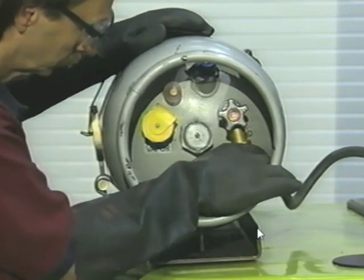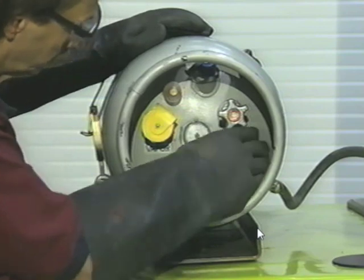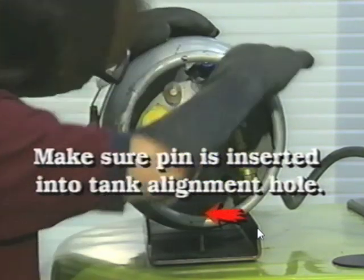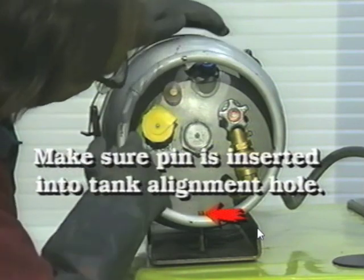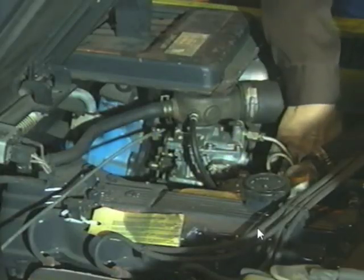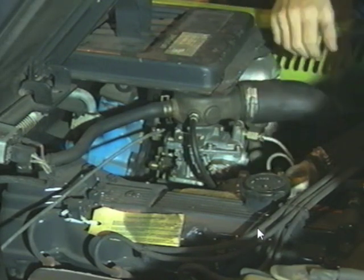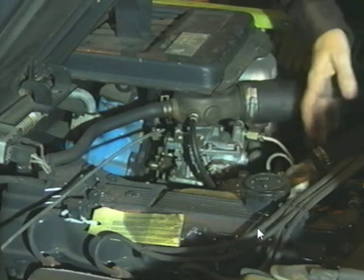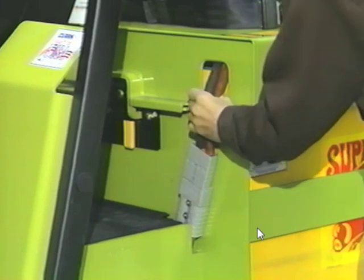On LPG trucks, make sure the fuel line connections are tight and the fuel tank and its mounting are in good condition. Removal or installation of fuel tanks requires that face shields and gloves be worn by the operator. On diesel, gasoline, or CNG trucks, check the fuel lines for leaks. Refer to the Clark video Safe Handling of Fuels for more information.